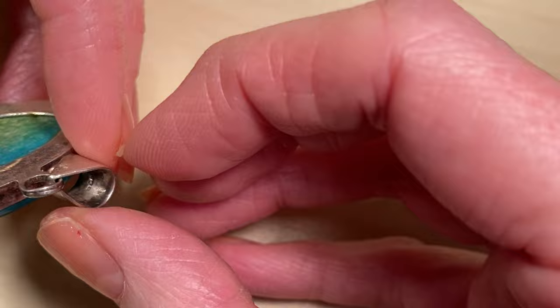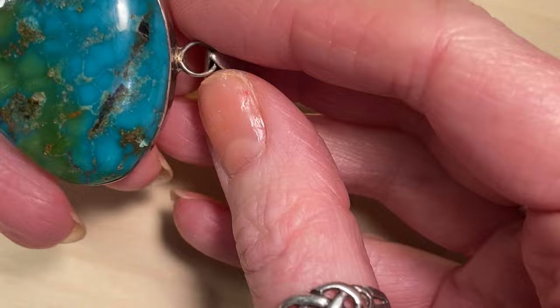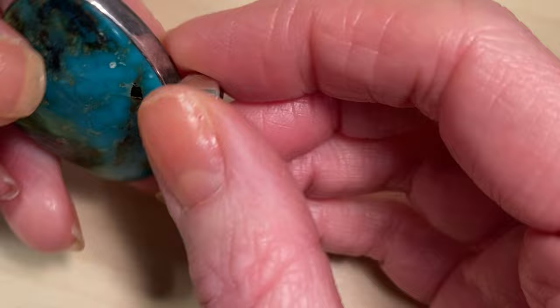Sometimes these 925 marks can be hidden away. On this beautiful turquoise piece, it's actually hidden right inside the bail. It's always worth having a really good look around a piece — check the edges, check the back, and inside the bail if it's a pendant, because marks like to hide in there.